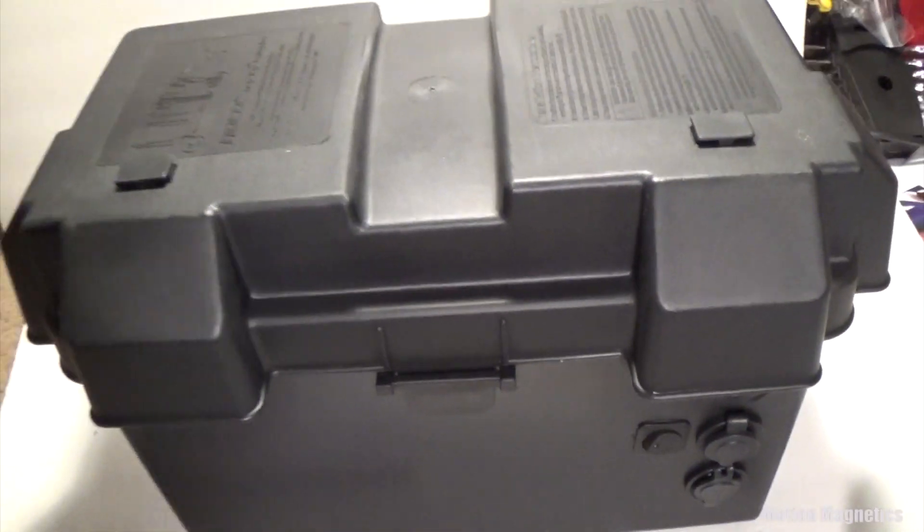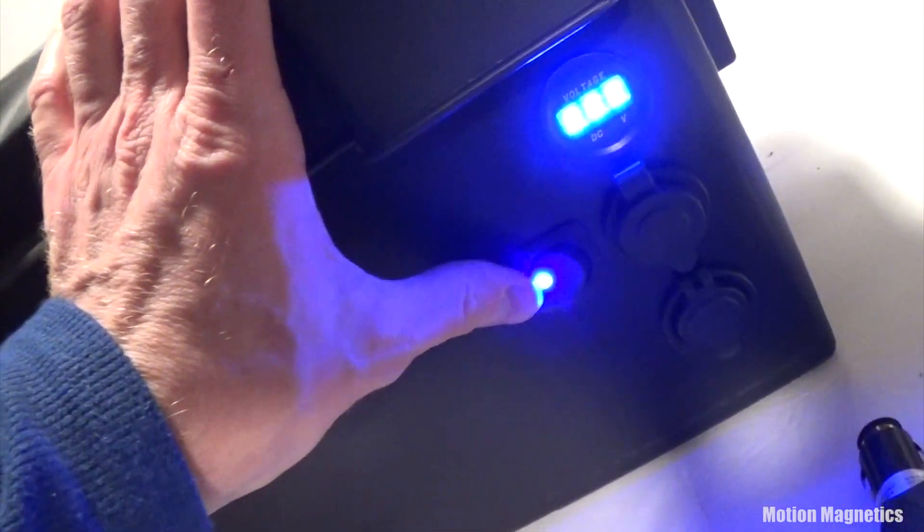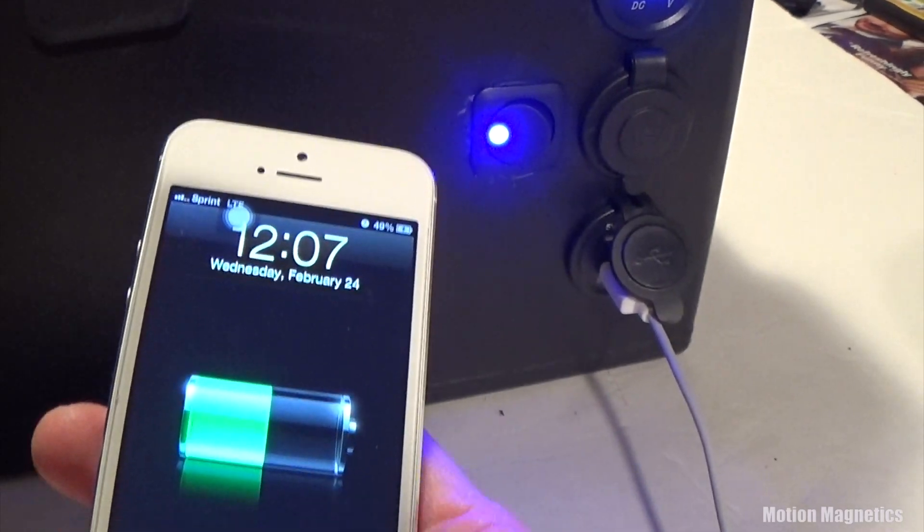I added another device to test the cigarette lighter — everything works great. Here's the finished result with the lid in place. I decided to test the USB charger on my phone and it works great. Hope you enjoyed the tutorial — thanks for watching, and do great things!